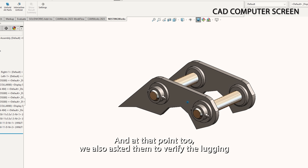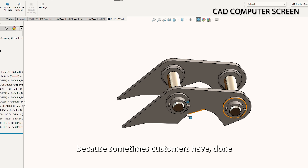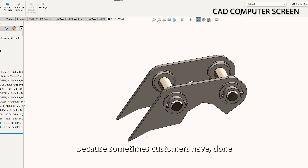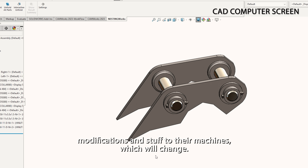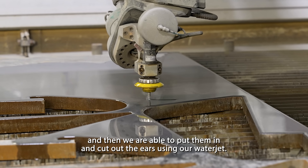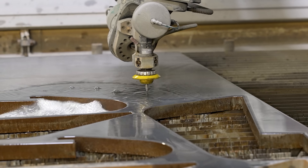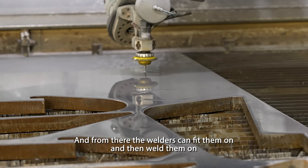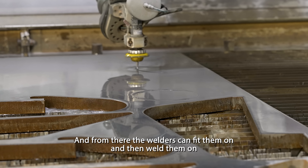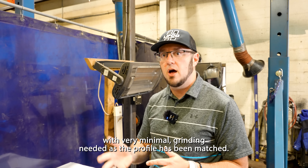We asked them what machine they had. We also asked them to verify the lugging, because sometimes customers have done modifications to their machines which will change things. After we finished the drawing, we nested the features and were able to cut out the ears using our water jet. From there, the welders can fit them on and weld them on with very minimal grinding needed, as the profile has been matched.